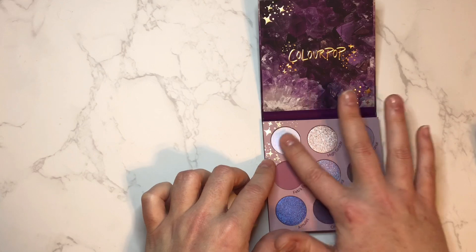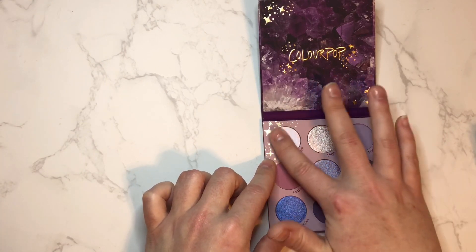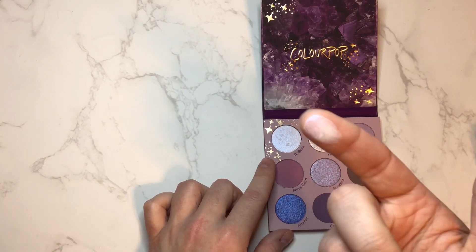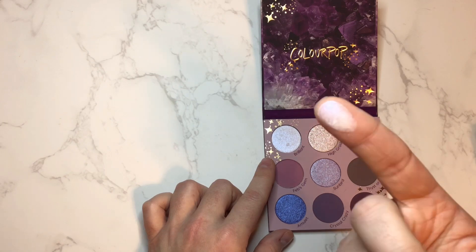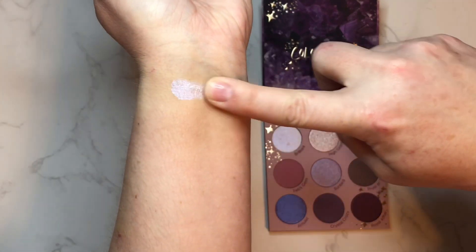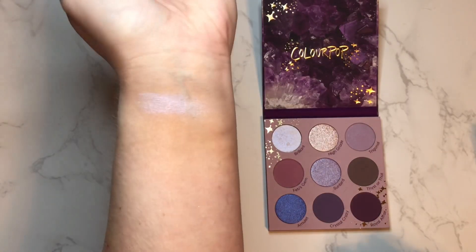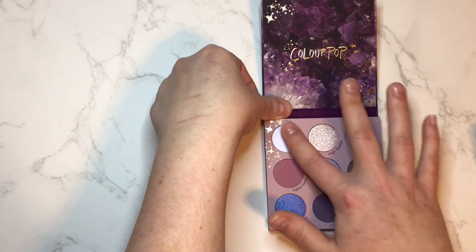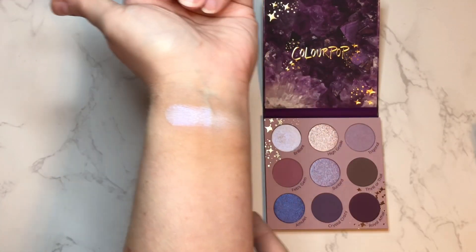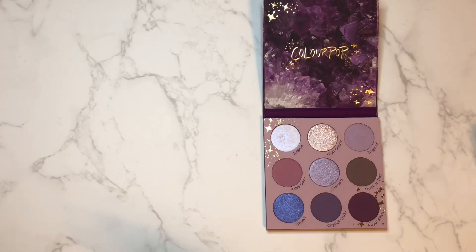The first shade is this beautiful shimmer — it spins, just like my champagne palette where some of the shades would just spin as well. It looks like a white-to-purple duochrome, and that's precisely what it is. That shade feels really not flaky at all, just very smooth and almost emollient — it almost feels like a cream shadow, even though I know it's not.